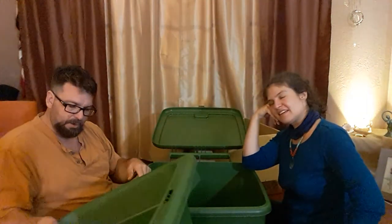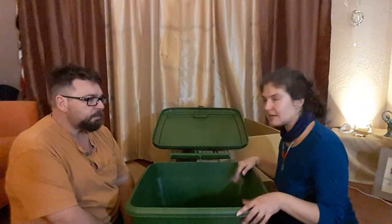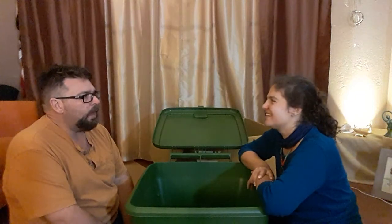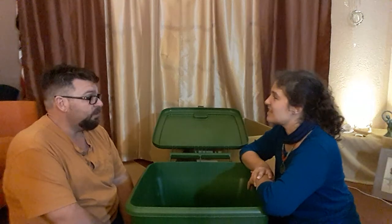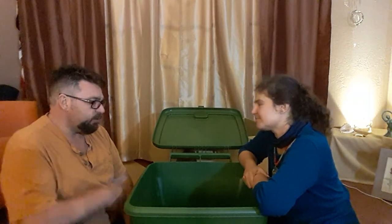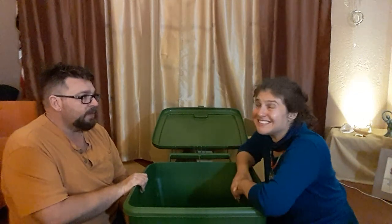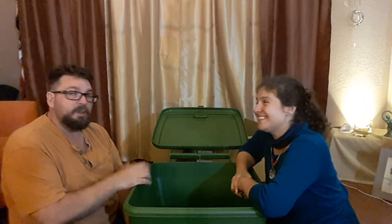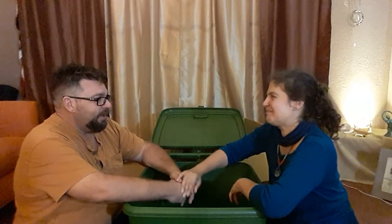Thanks for joining us for the unboxing — that was exciting! I'll talk to this company about maybe getting a promo code so people can save a little bit of money. If we're able to get a promo code we'll post it somewhere around this video. We'll bring up more videos in the near future about this product and our thoughts, and keep you updated with how we're going with our little homestead.